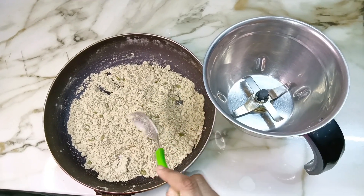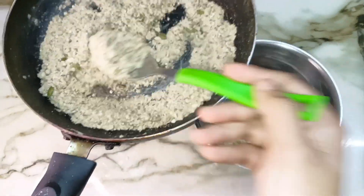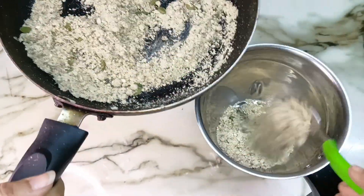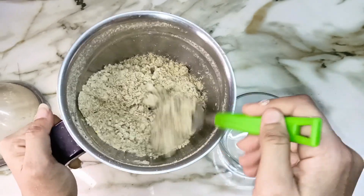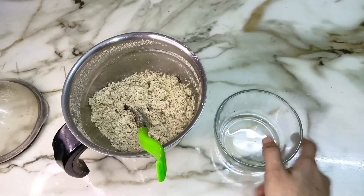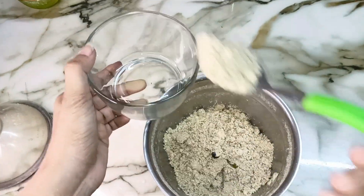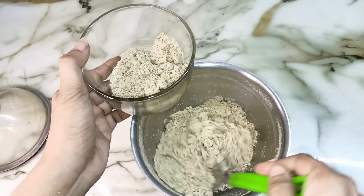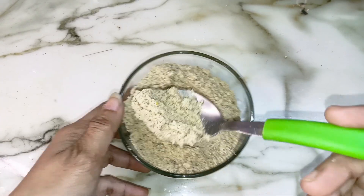I will add them to the grinder so that they will be ground into a good powder form. I have ground them and will add the powder into the pot. I will store it in the grinder jar for 15 days.